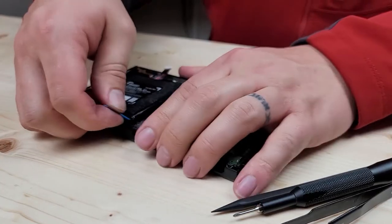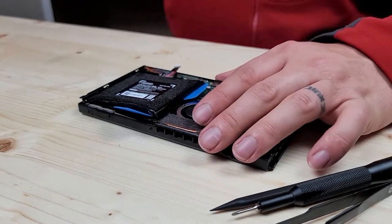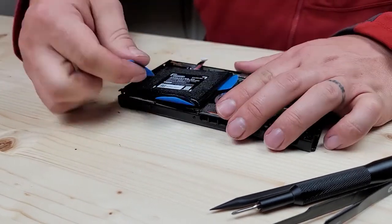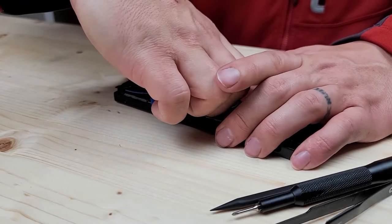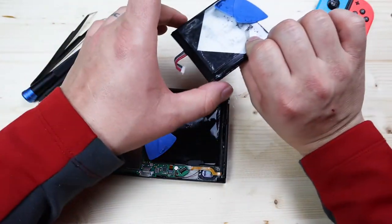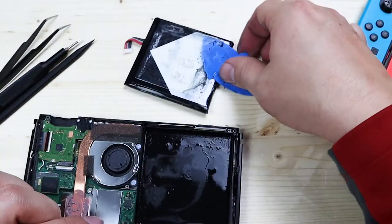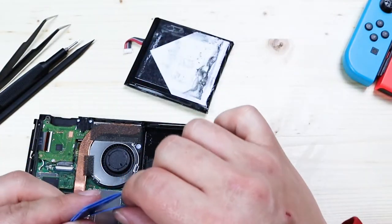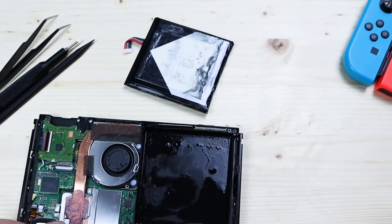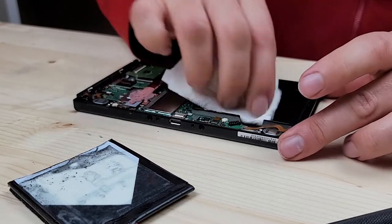Even with the alcohol working in our favor, this adhesive is very strong. There we go — we finally got it out. You can see that most electronics just use strips, but they did the entire battery in adhesive, which is why it was such a pain to get out. Once you have the battery out, clean out the excess alcohol and get all that out of your way.